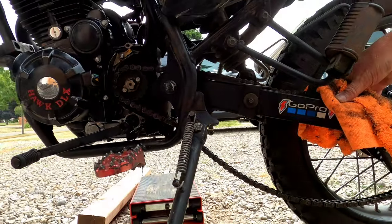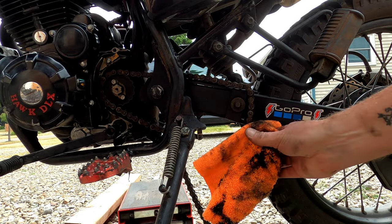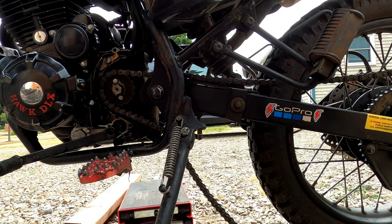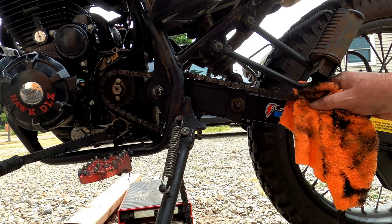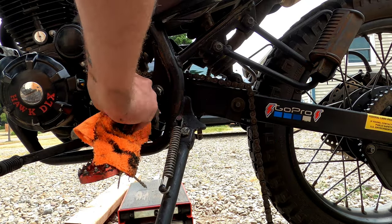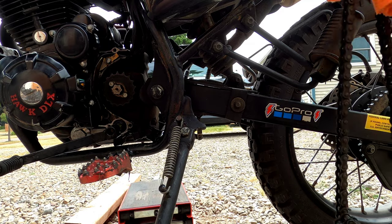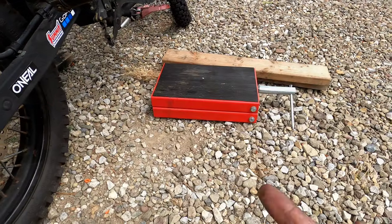The chain's been kept greased up pretty well, but it's time for a nicer, heavier-duty o-ring chain. The pin fell out the other side so we're good. Go ahead and pull it off the sprocket and drag it out — I won't throw it away just yet. Make sure nothing's binding up on your sprockets. Simple as that — not that hard of a job.